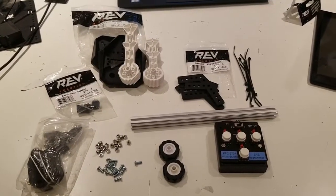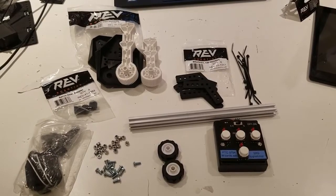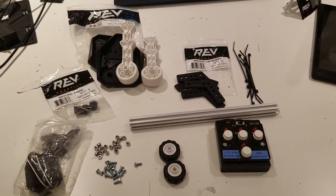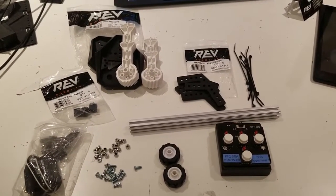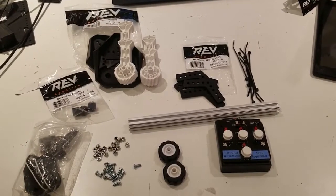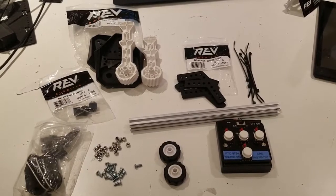Today we're going to make the claw mechanism that was shown on the Yale website. What you'll need for this is a servo, some servo gear adapters, the claw mechanism, a 120-degree bracket angle, a servo programmer, two wheels, screws, nylon nuts, and zip ties.